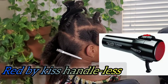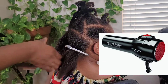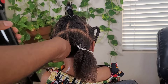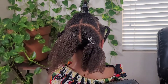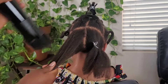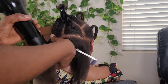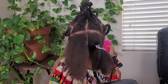I'm using this blow dryer called Red by Kiss Handleless that I got from Amazon — very affordable. It has three heat settings: high, medium, and cool. I alternate between the medium and high heat settings. I begin with high heat for a few seconds and then finish off with the medium setting so that I'm not using too much heat.